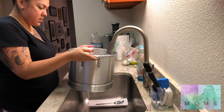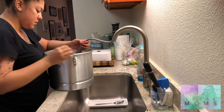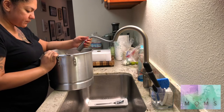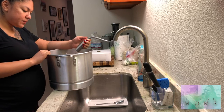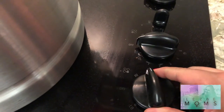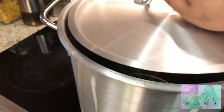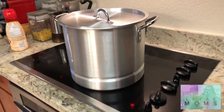First thing you're going to need is a really big olla, also known as a big pot. You're going to fill that up with water a little less than halfway. Now put your pot onto the stove and turn it all the way to high so the water starts boiling quickly.